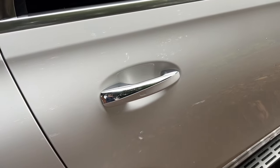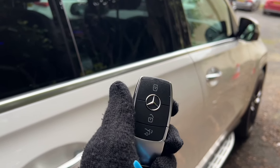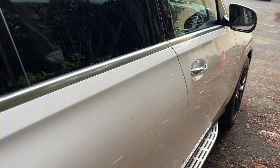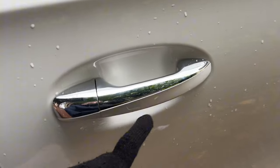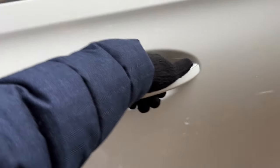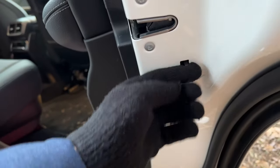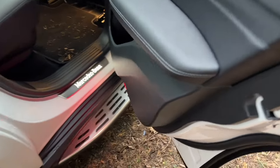This car has keyless technology, so I can open it with a key manually or, as long as the key is in my pocket, just touch the handle to unlock. You'll notice a little square on each door handle — that's to lock the car. Chrome door handles on a Mercedes indicate keyless entry. Opening the door, you can also see the child locks here — push up to engage them, push down to turn them off.